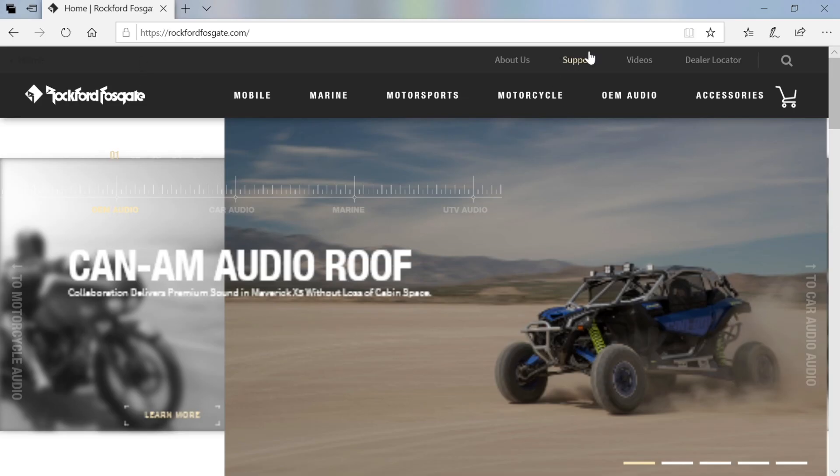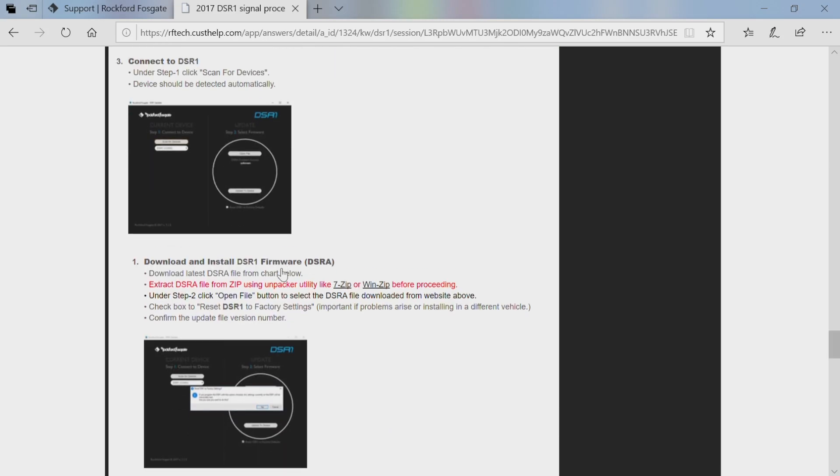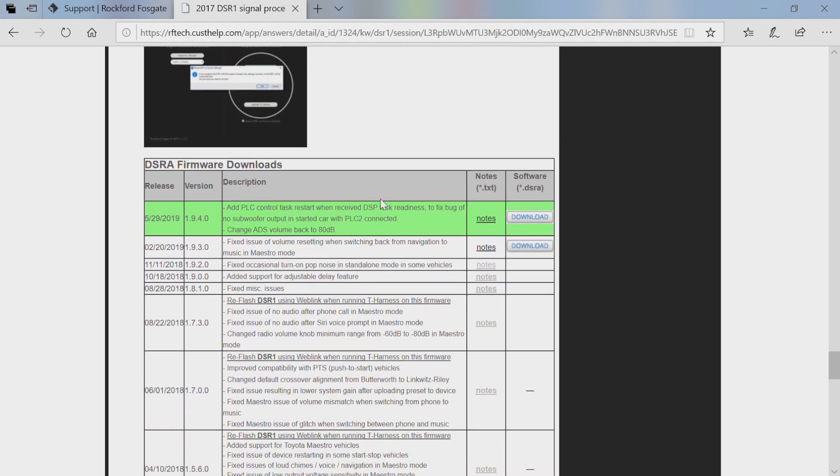The next app we want is the DSR-1 updater app. But before that, go to rockfordfosgate.com and make sure you have the latest firmware. Go to the Support tab, type in DSR-1, hit Enter, and scroll down to where it says 'DSR-1 Firmware Downloads.' Right now we're on 19.4 — if you don't have that, select Download. Leave the device connected the whole time. If you have a glitch, unplug it and plug it back in between the two software changes, but for the most part it should be fine to leave it plugged in.